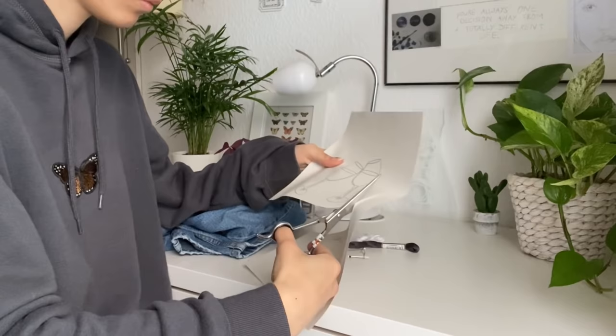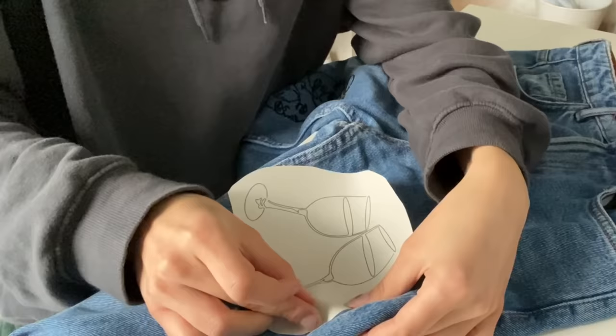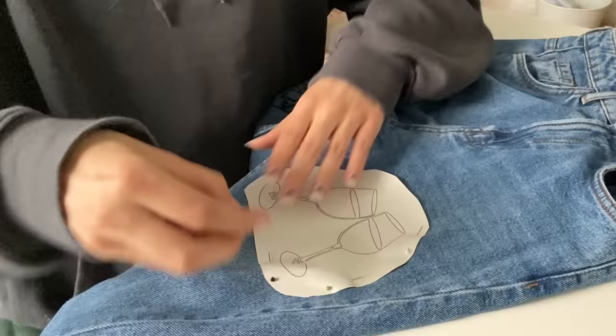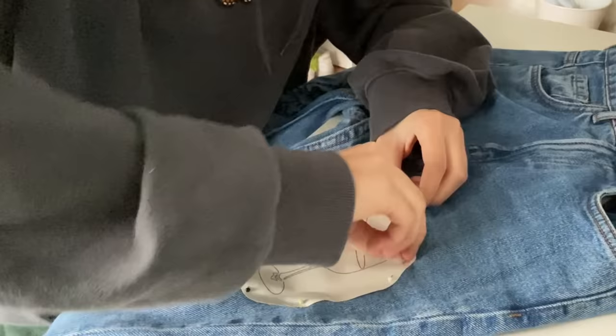Then you just gotta cut out your line art and decide where to put it on your jeans. After you found a place where you want to put the line art, you have to attach it with the needles and make sure that the fabric underneath the paper is tight.